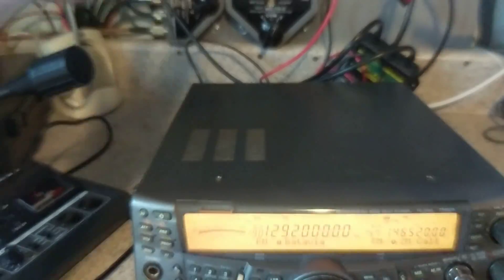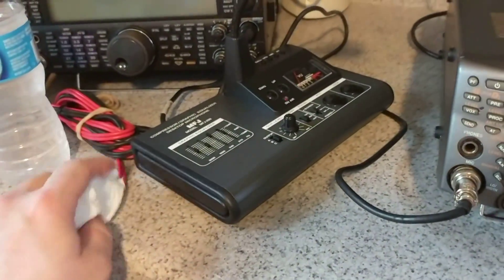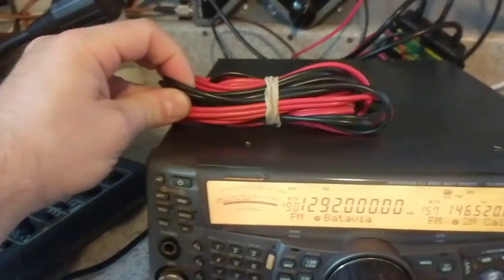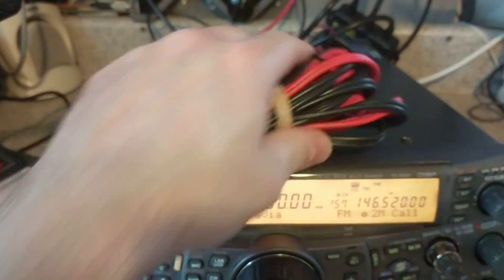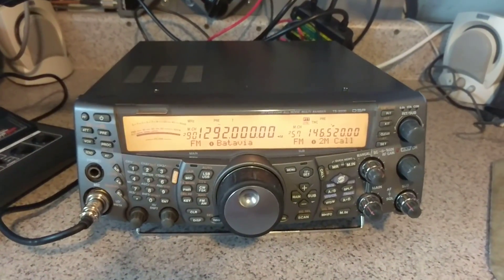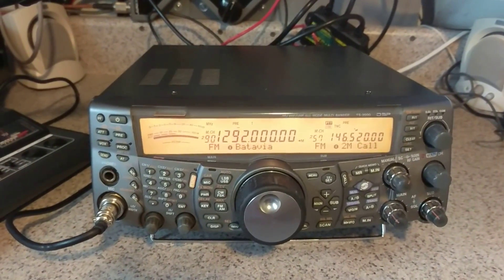You do not get anything else you see in the picture. You just get the radio, and you get the MFJ microphone, and you are going to get a power cord. So those are the three things you're going to get. I do not think I have the manual. I do not have the original box.